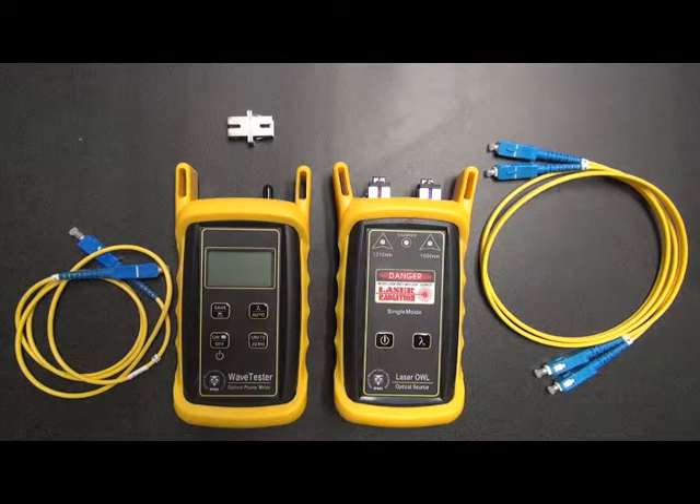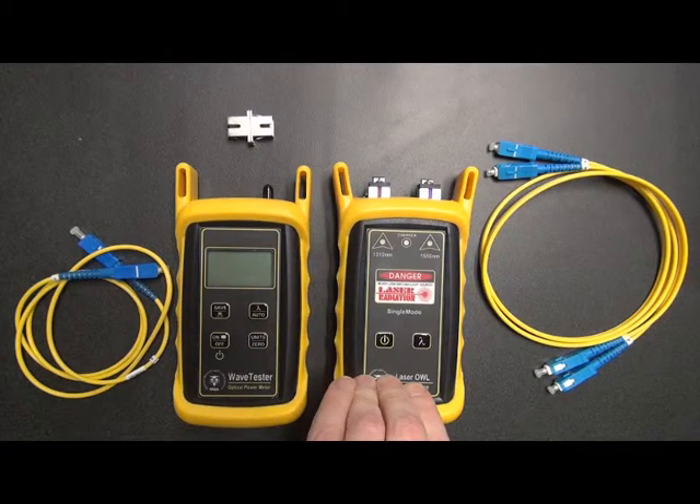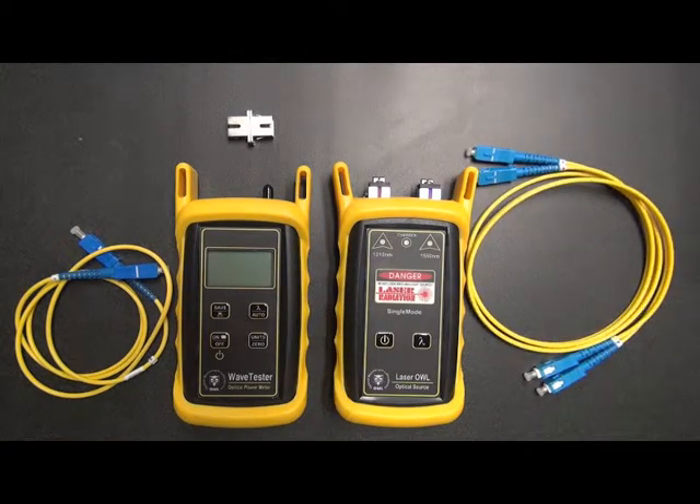Patch cables and test equipment should always be checked prior to testing to ensure accurate and reliable test results. Usually a good time to do this is at the beginning of every testing day. In this procedure we will be using the Wave Tester Optical Power Meter and the Laser OWL single-node light source. You'll see that there are three patch cables in one mating sleeve shown here, which will be used during this procedure.